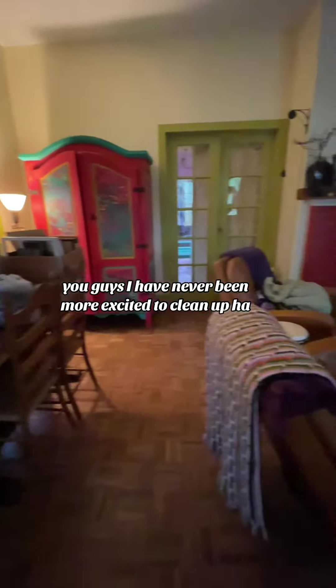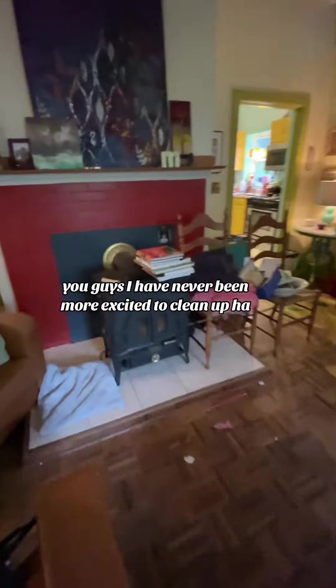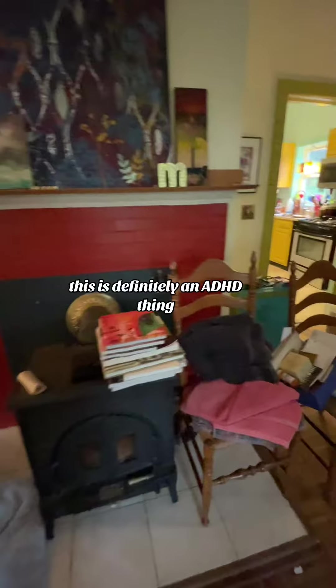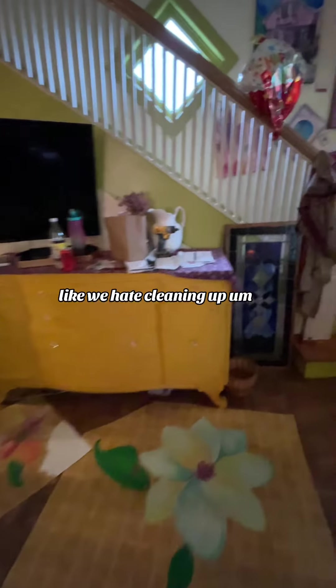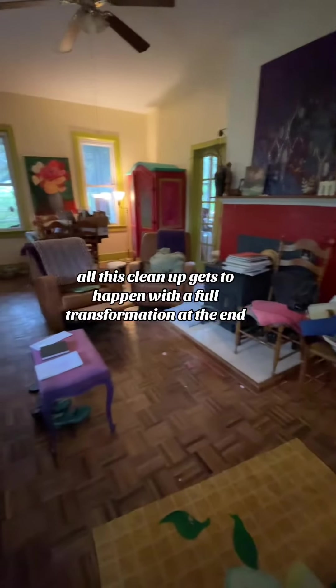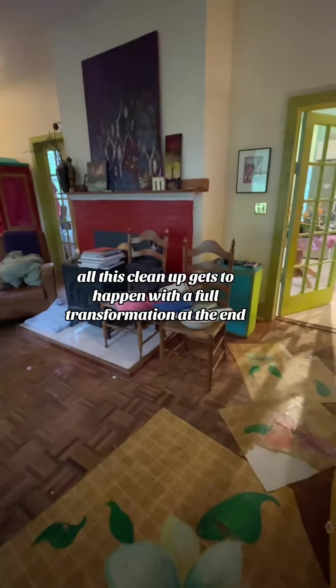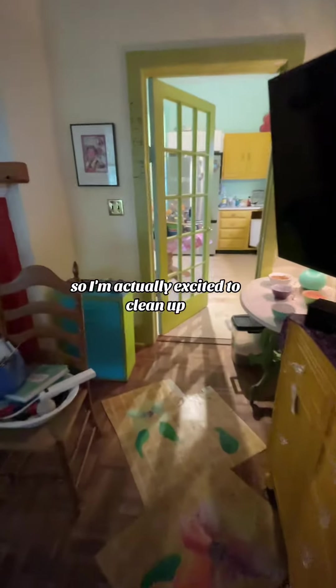You guys, I have never been more excited to clean up. This is definitely an ADHD thing. We hate cleaning up, but we love transformation. So here's the thing — all this cleanup gets to happen with a full transformation at the end. So I'm actually excited to clean up.